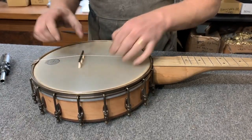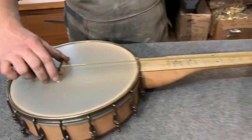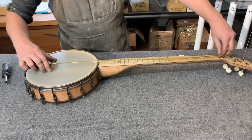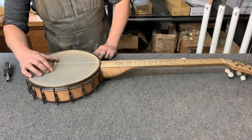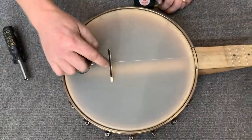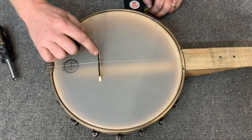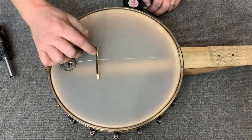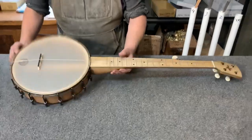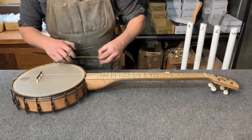I'll pop that on and take my tape measure to verify. Notice I'm putting this bridge at a slight angle, and that's to compensate for string width — the further down it goes, the thicker the string gets, so you want to compensate just ever so slightly. The measurement is 26 and 3/16ths.